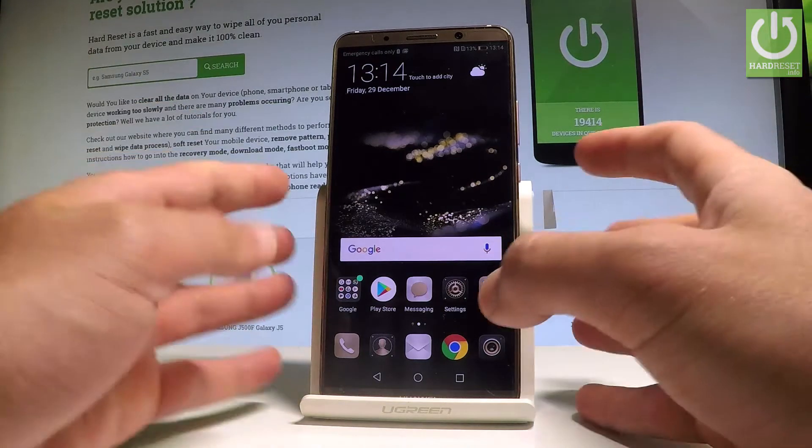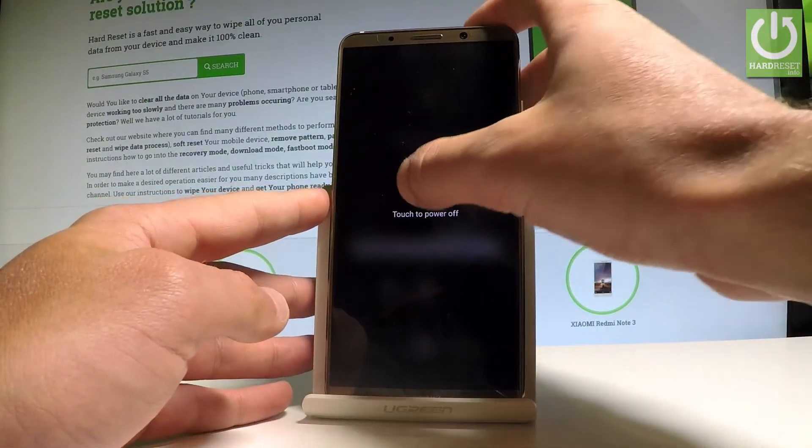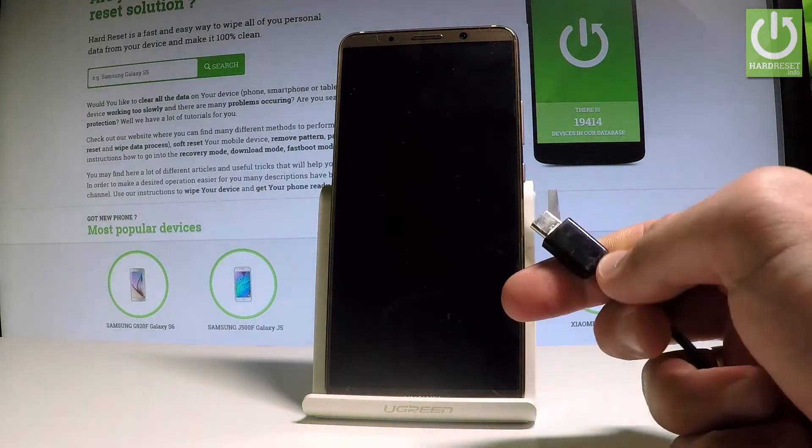At the very beginning, let's start by pressing the power key, keep holding the power button, then choose power off and touch power off again just to confirm the operation. Wait until your device is completely switched off.